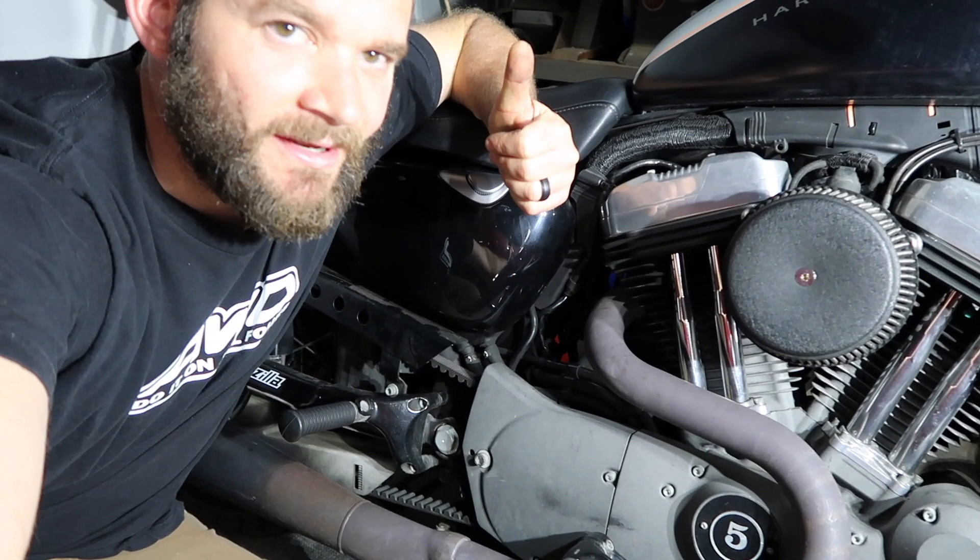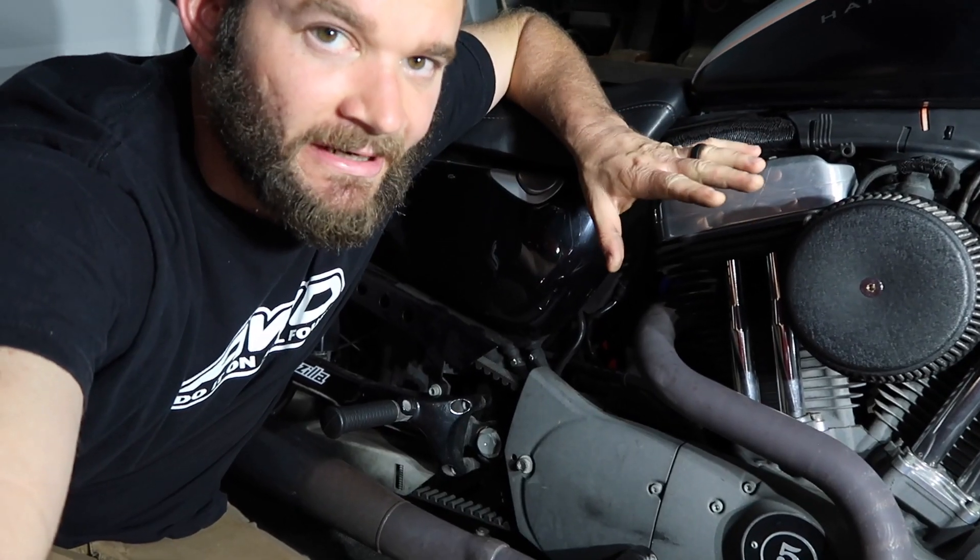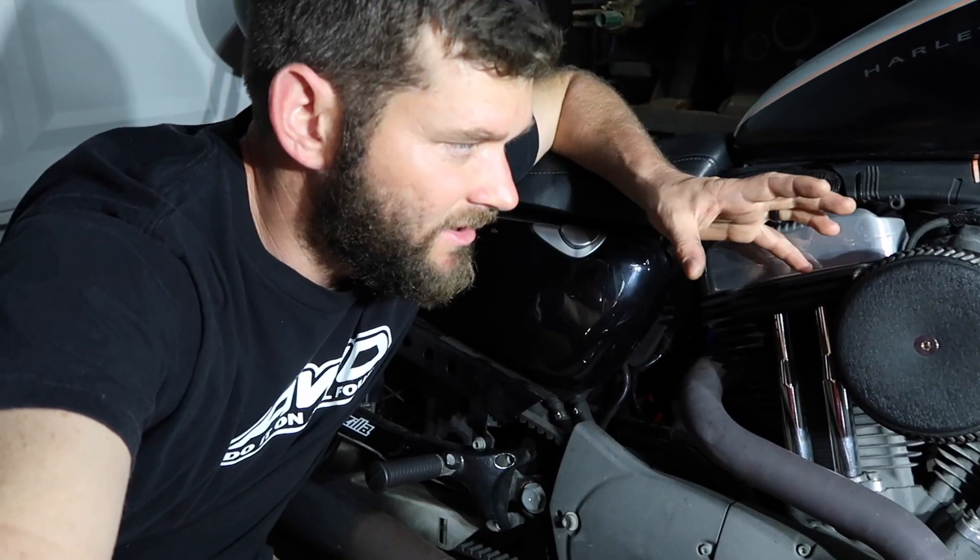We're going to do a little maintenance on the Sportster today. I'm going to pop off the air cleaner here and give it a good cleaning. I'll show you guys what it takes and how you change an air cleaner on a 2007 Sportster. We're just going to keep it simple and get started.